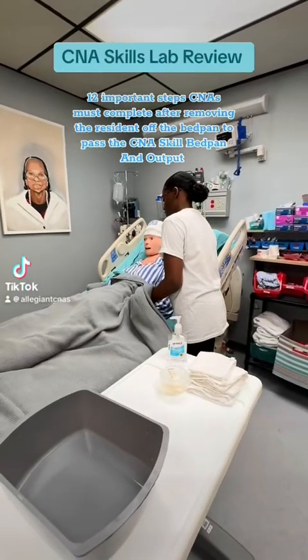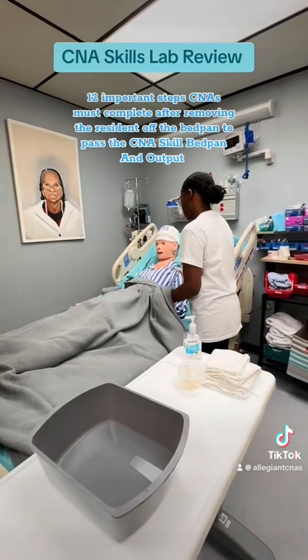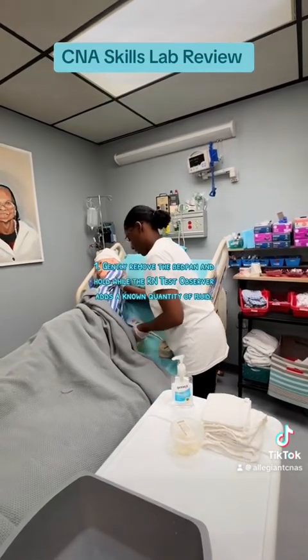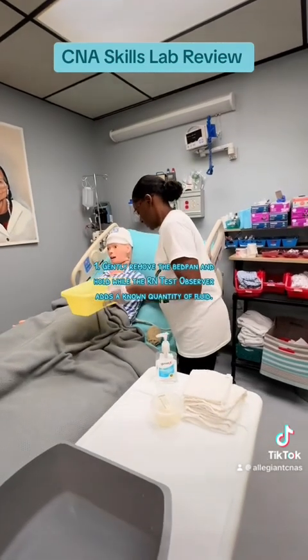Twelve important steps CNAs must complete after removing the resident off the bedpan to pass the CNA skill bedpan and output. Step one: gently remove the bedpan and hold while the RN test observer adds a known quantity of fluid.